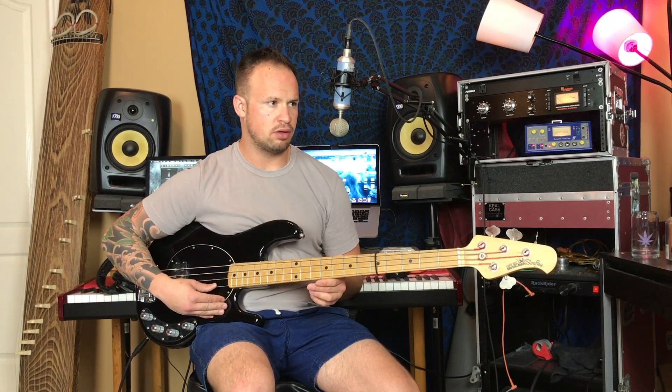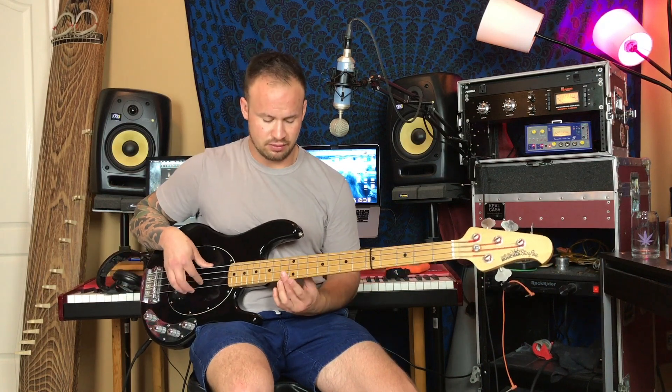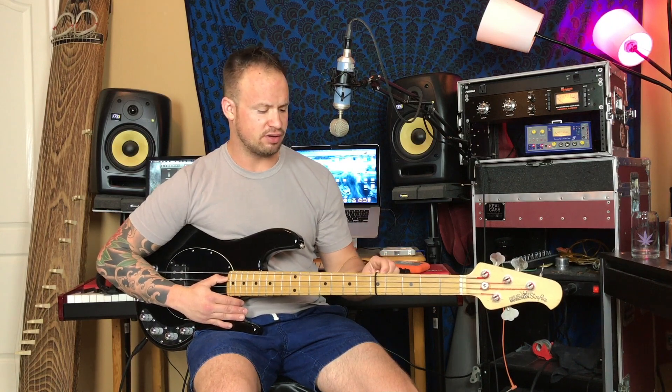Let's see how much this little hair tie actually dampens our notes. We'll put it about the fifth fret and go through each string. So it dampens it a little bit, like I always said it did, but you can still hear a note ring through — especially on that G string — because it's hitting a harmonic. That tells you how little pressure it's actually putting on the string. It does help clean up some of that extra noise, but it's definitely not a true muting — you can still hear a note ring out.